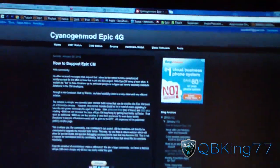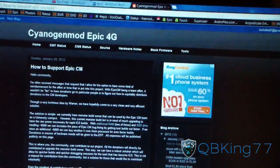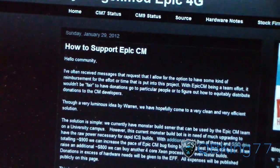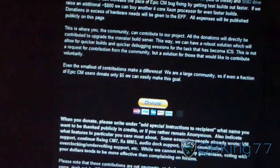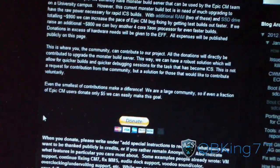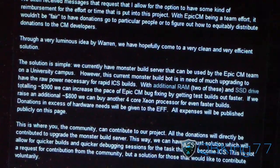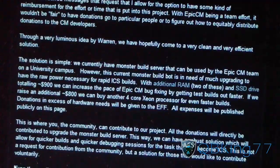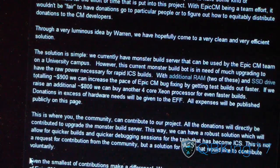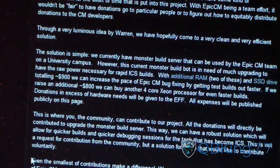Please click on the link in the description of the video — it'll take you to the CM team's site for the Epic 4G, their blog. They've set up a donation link that you can donate to. What they can do with donations is put that money towards things such as a better processor, memory, different RAM, or a solid-state drive — basically things that will help speed up the process of recompiling CyanogenMod 9 Ice Cream Sandwich.